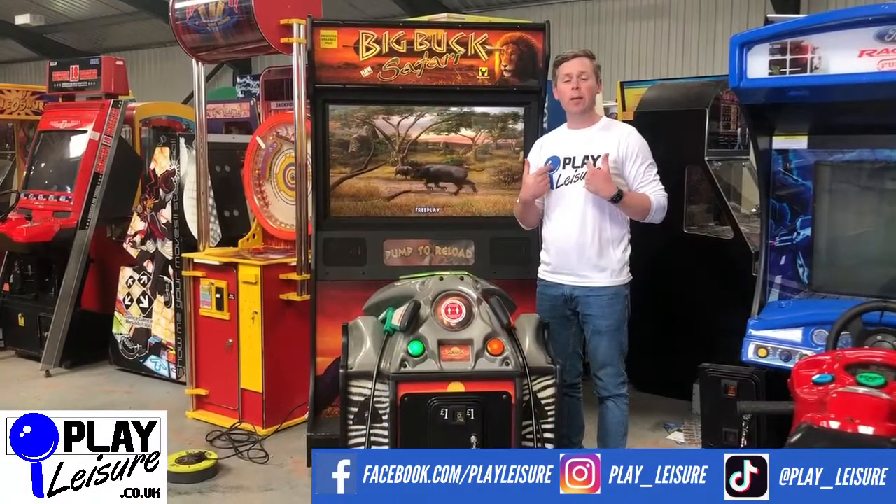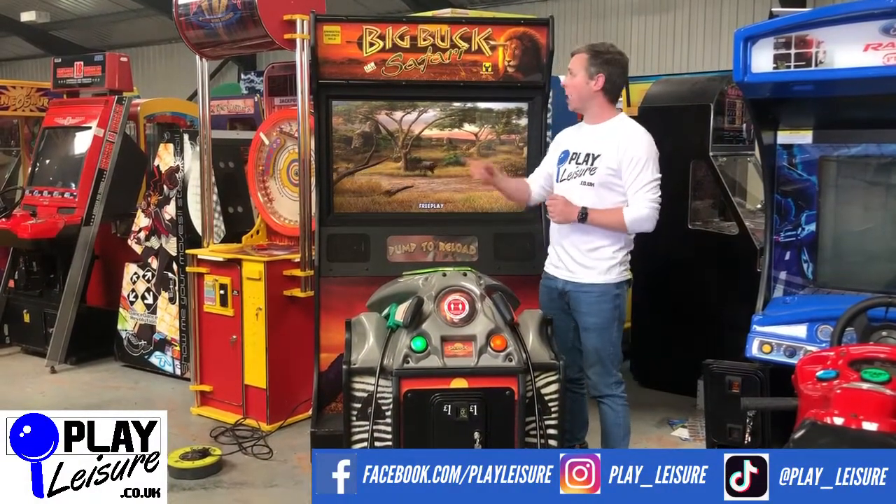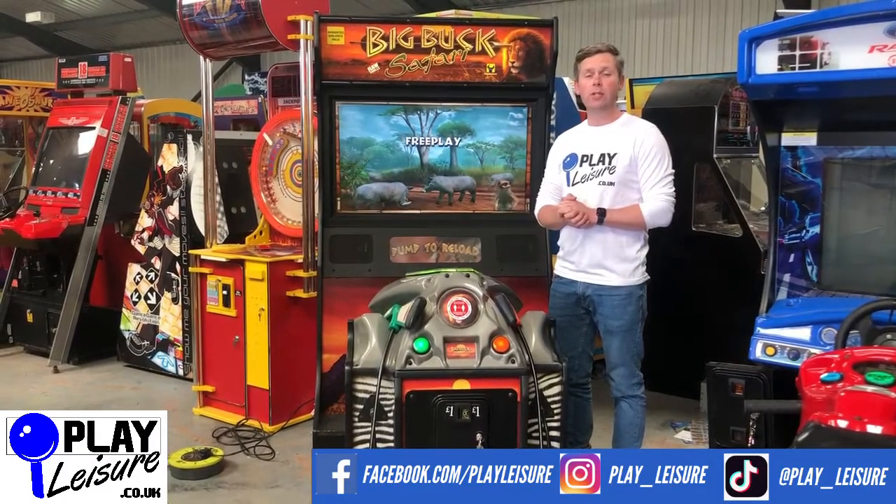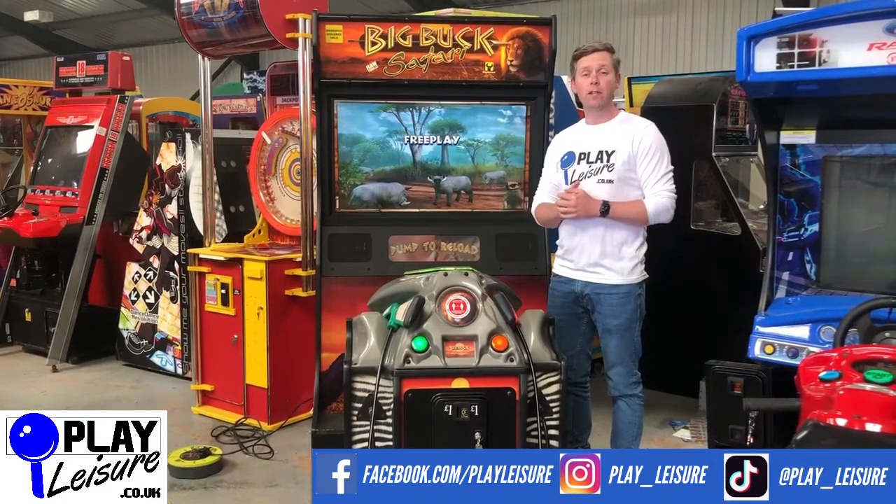Hello and welcome to the Plate Ledger South Depot for another new arrivals video. Today we have a fantastic Welcome to Safari — this is the Deluxe version that came to us recently. It's been refurbished and is now ready to find a new home.